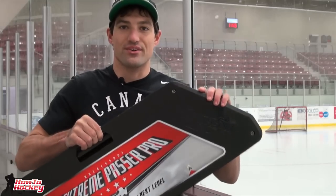Hey guys, it's Jeremy from HowToHockey.com. In my last video I gave you a close-up look at the Extreme Passer Pro, and in this video I'm going to take it on the ice, test it out and show you guys what it can do. Let's go.